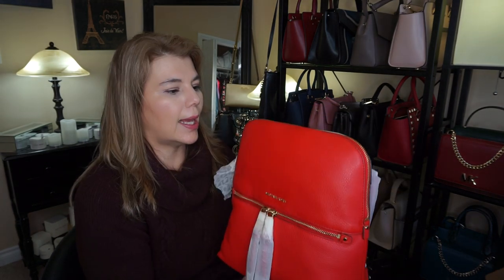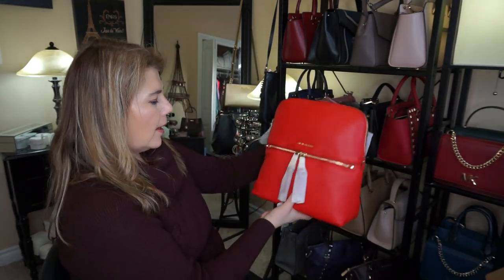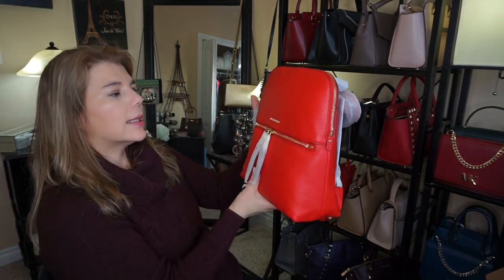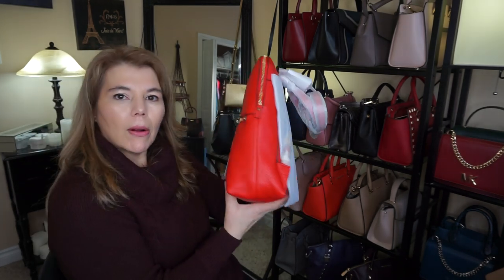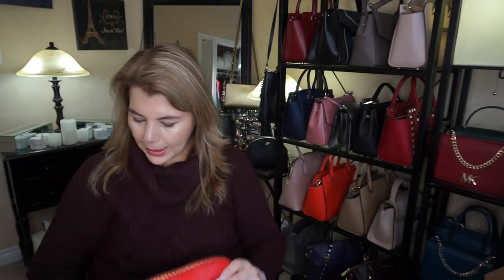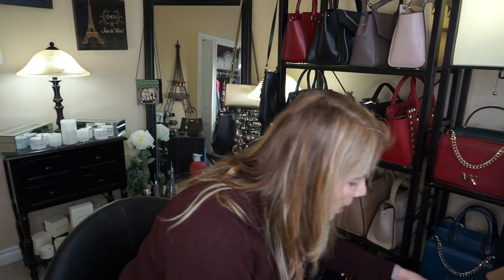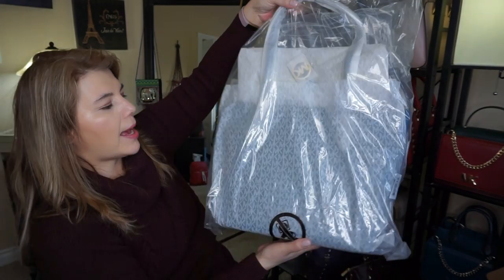That is the first Michael Kors bag that I got. I'll zip it up and keep all the packaging together because I want to make sure I really like it. It doesn't have feet, which is a little different — it's actually quite narrow and it doesn't look too bad. Now I'll get to the next one, which is the dark chambray one.